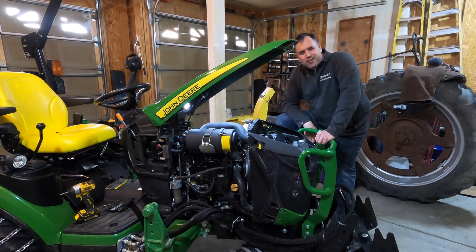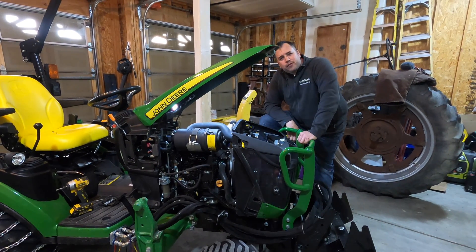Hey everyone, Hans here. This is Tractor Hoarders. This is an important message for 1025R and 2025R owners. You're going to want to know about this.